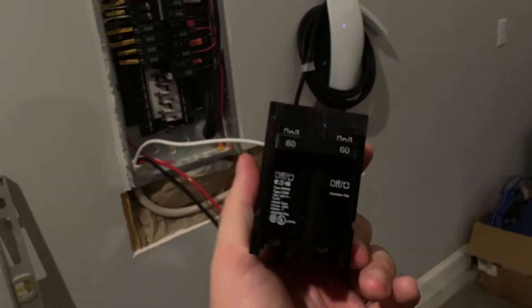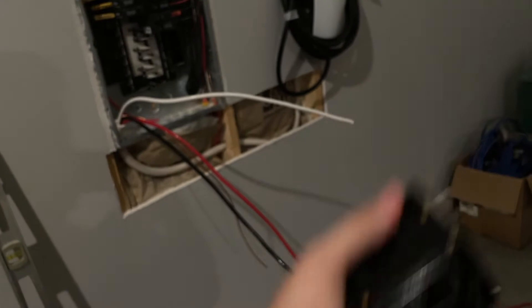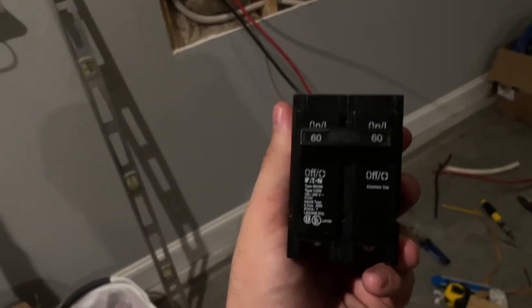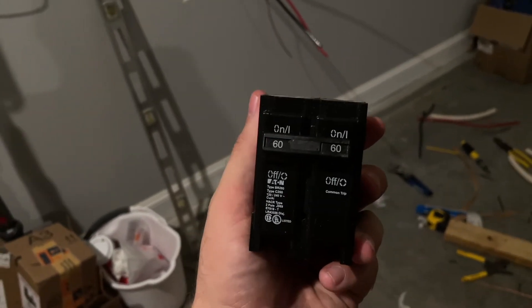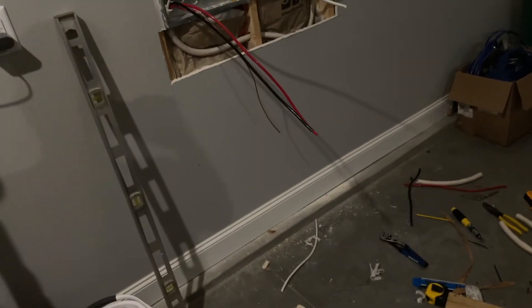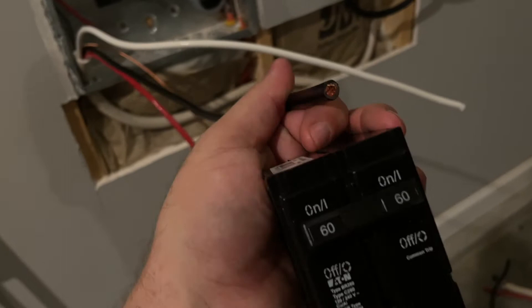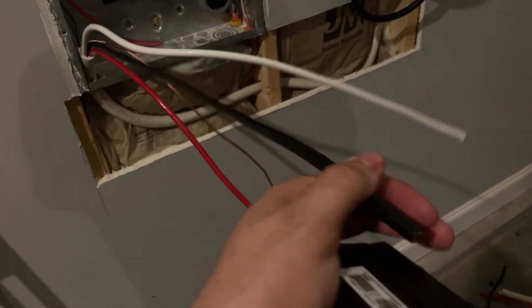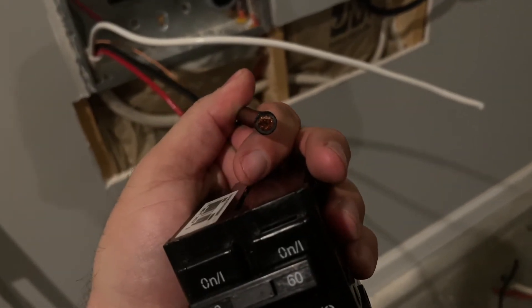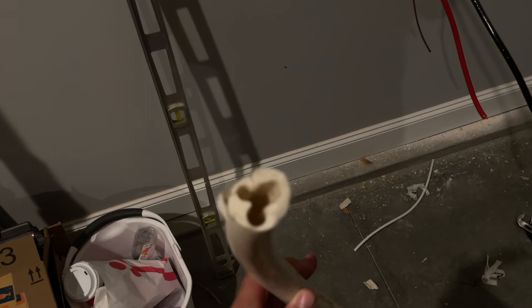So for a 60 amp breaker drawing this type of current into the charger, from what I've read, you can get away with a 6-3 wire or a 6 AWG wire, but the recommendation is to use a number 4 wire, which is substantially thicker and more difficult to deal with than a 6 gauge wire. So I picked up the NMB, which has got the Romex sleeve on it.